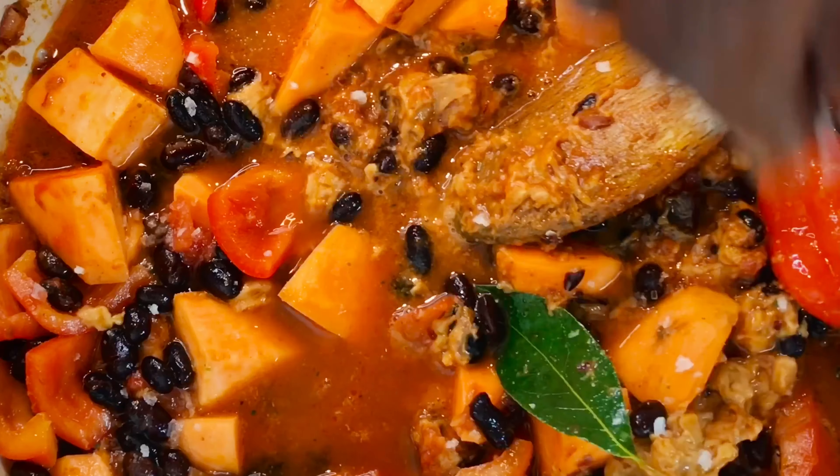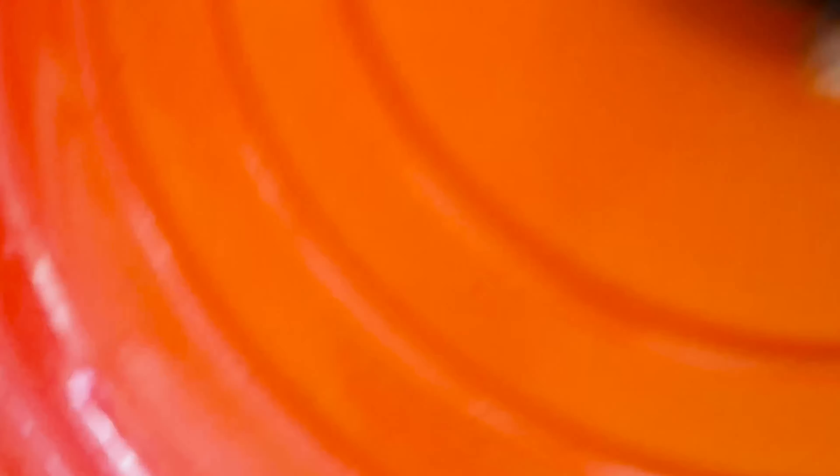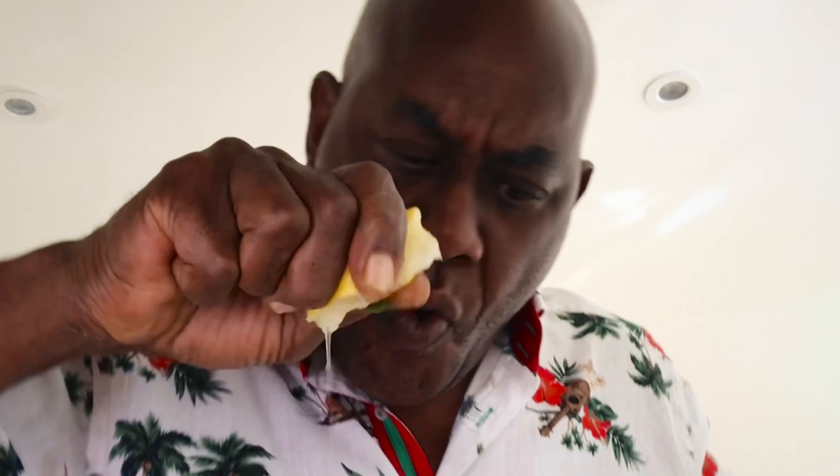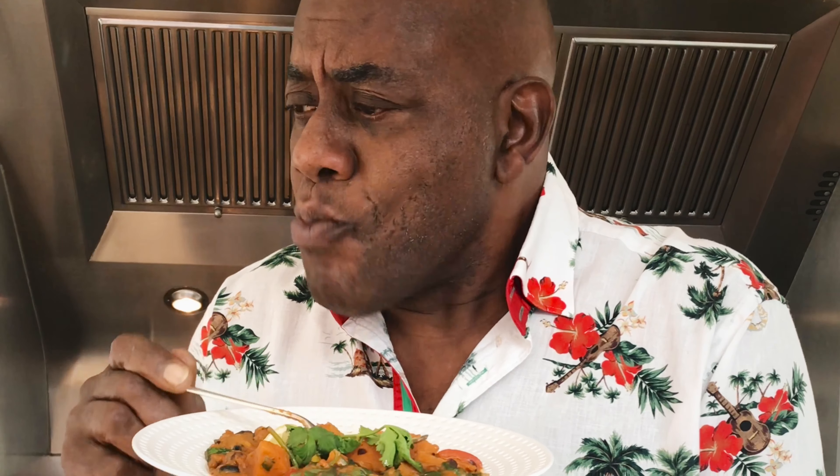Season with a little sea salt and a touch of black pepper. Cover and simmer gently for 20 to 25 minutes. Now stir in that spinach until wilted and finish with coriander and a squeeze of lemon juice. Mmm, yeah boy.